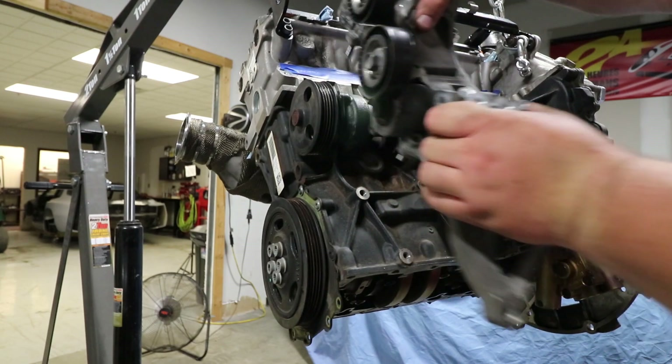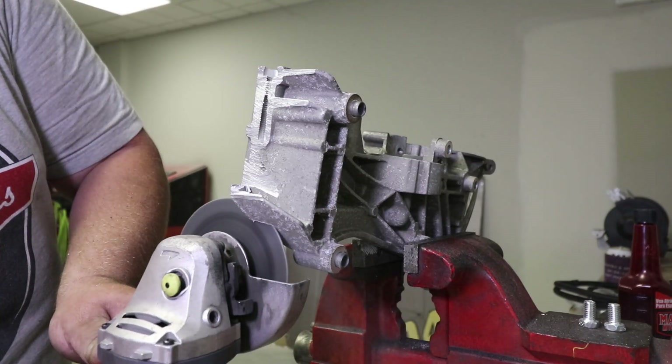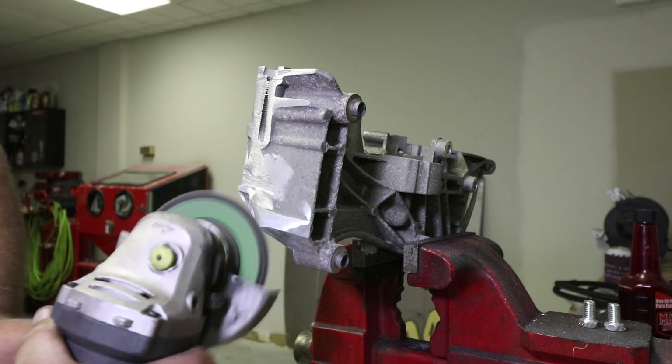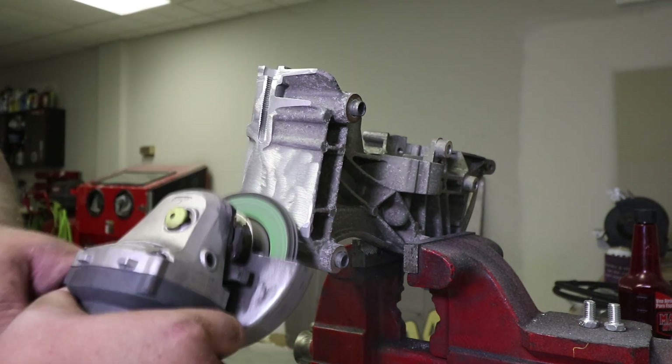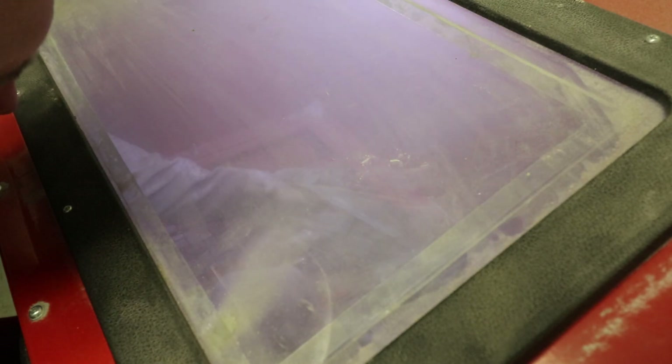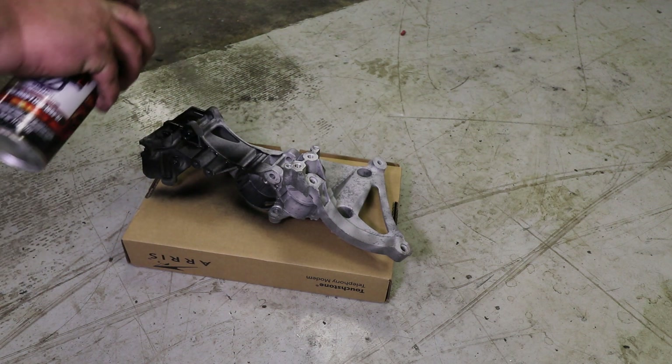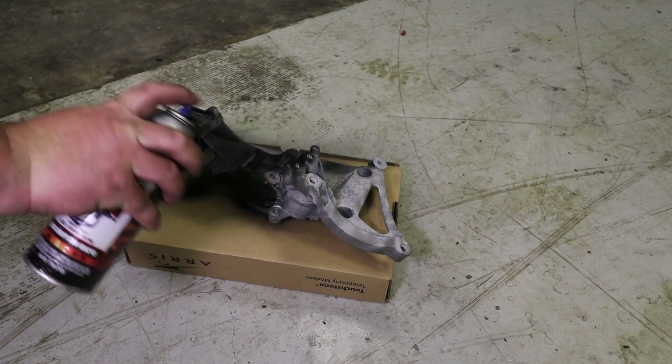I went ahead and pulled the front accessory bracket. When I originally clearanced the front accessory bracket to fit the intake manifold, I did it with a sawzall and it wasn't real pretty, so I went back and cleaned all that up. Then I spray painted the whole front accessory bracket with a high-temp black engine paint so that it blends in a little bit better.